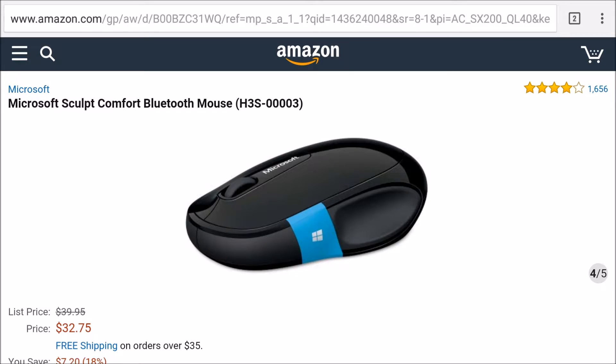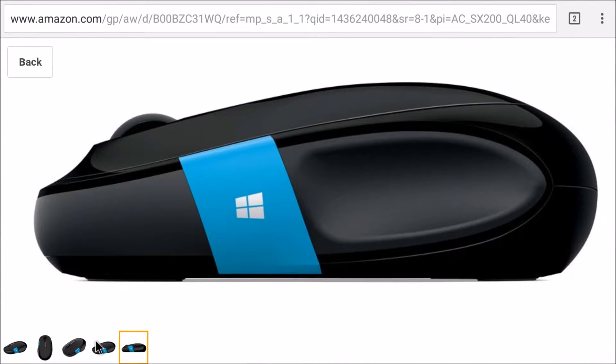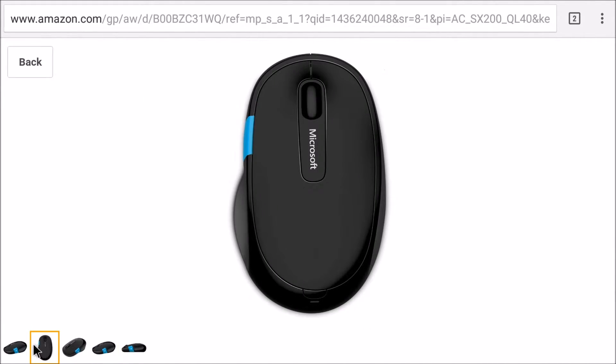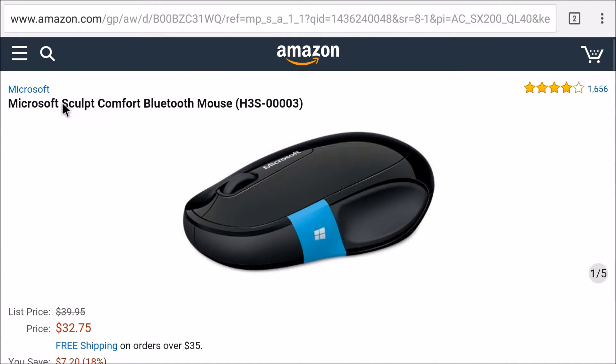I picked it up at Best Buy. It was cheaper there than on Amazon. I'm going to show it on Amazon because they have a better website, I think. It's an okay looking mouse. You do have that little weird Windows blue flag on the left hand side of it, but otherwise it's not too bad. I got it for $21 — $11 cheaper than Amazon. So I'll show you how to set it up.